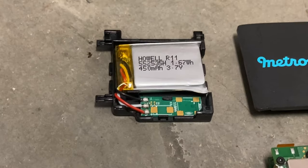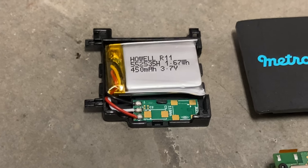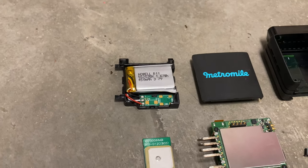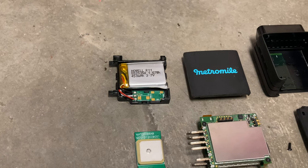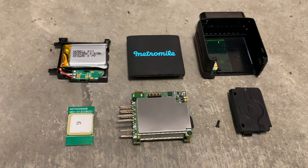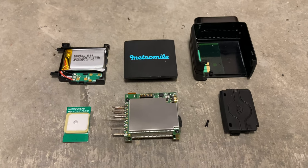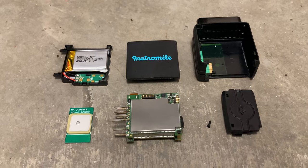I'll be recycling this LiPo battery, but first I'm going to test it. If it works, I might have an application for it. It doesn't seem swollen. Usually LiPos, when they're damaged, swell up — they puff up from overcharging. This one's been plugged into the OBD port of my car, rarely driven more than 40 minutes at a time. I imagine it's probably in good order. It's a couple years old — we'll see.